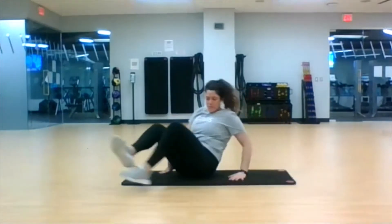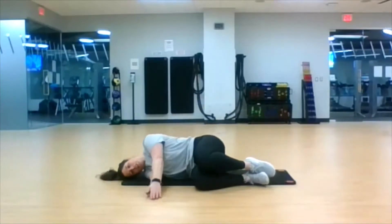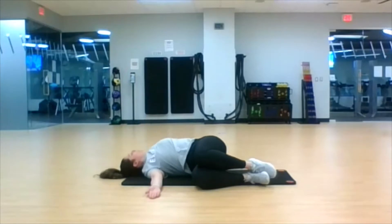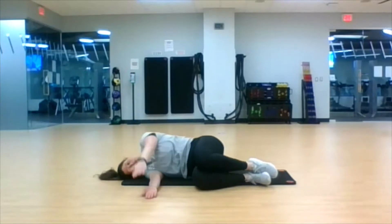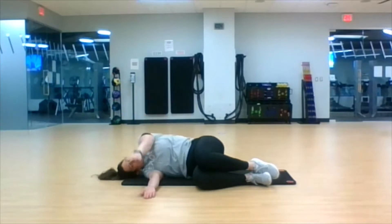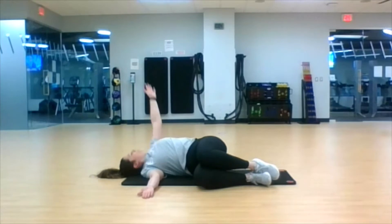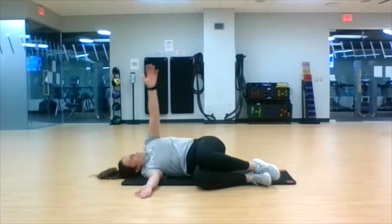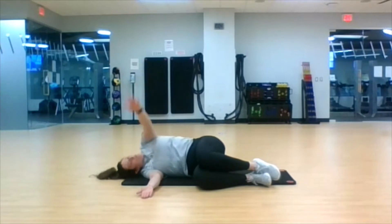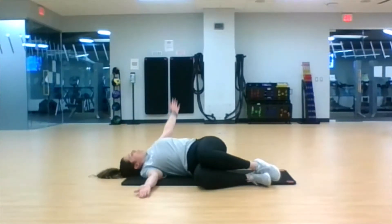Flip it over to the other side. Same thing — pull those knees up tight to the chest, relax your head and neck, open and close. Last three, two, one.